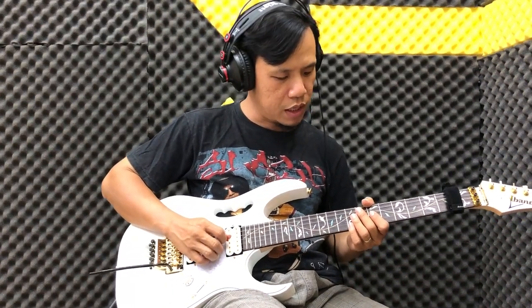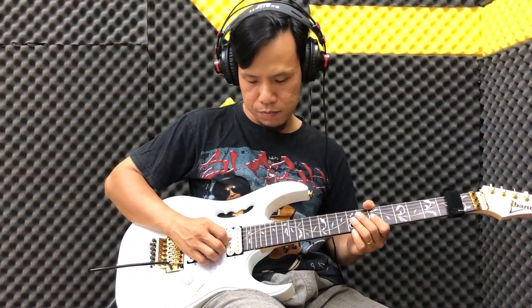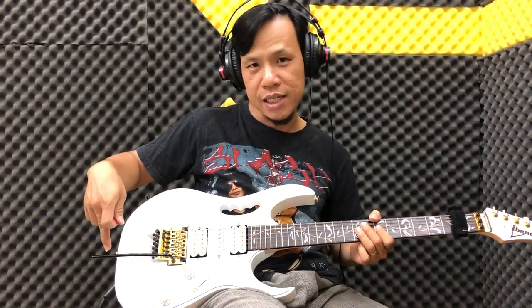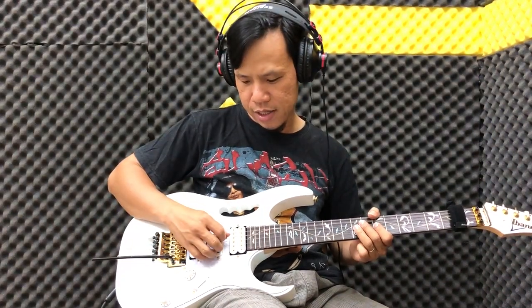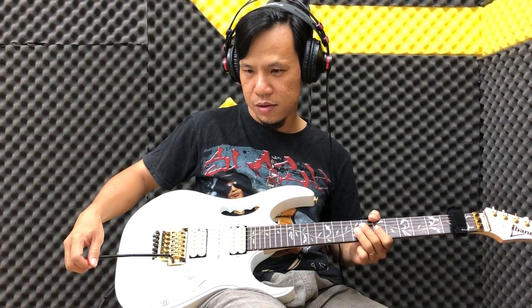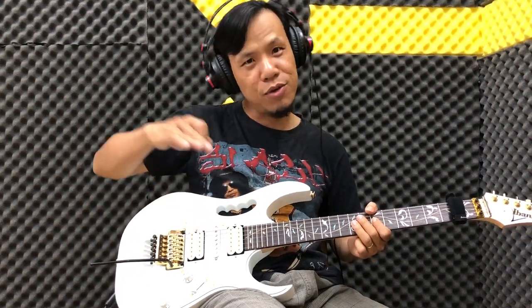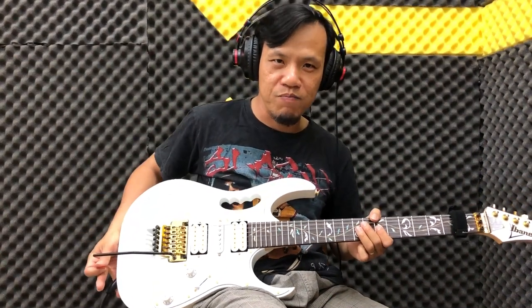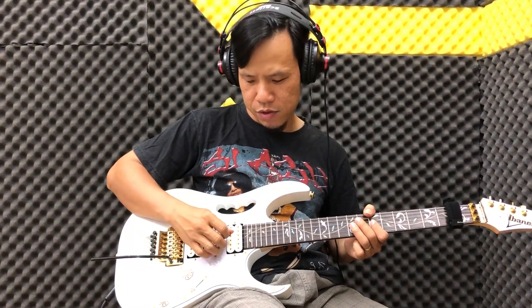Ví dụ mình đánh một note Mi. Nếu các bạn sử dụng cần nhúng, các bạn nhúng lên hoặc nhúng xuống - ví dụ mình đưa ra sau này mình sẽ nhúng lên. Cái kiểu như vậy nó sẽ kéo lên. Còn với cách mình hướng dẫn, nó vẫn lên nhưng nó sẽ bung lại rất nhanh và nghe rất đặc biệt.